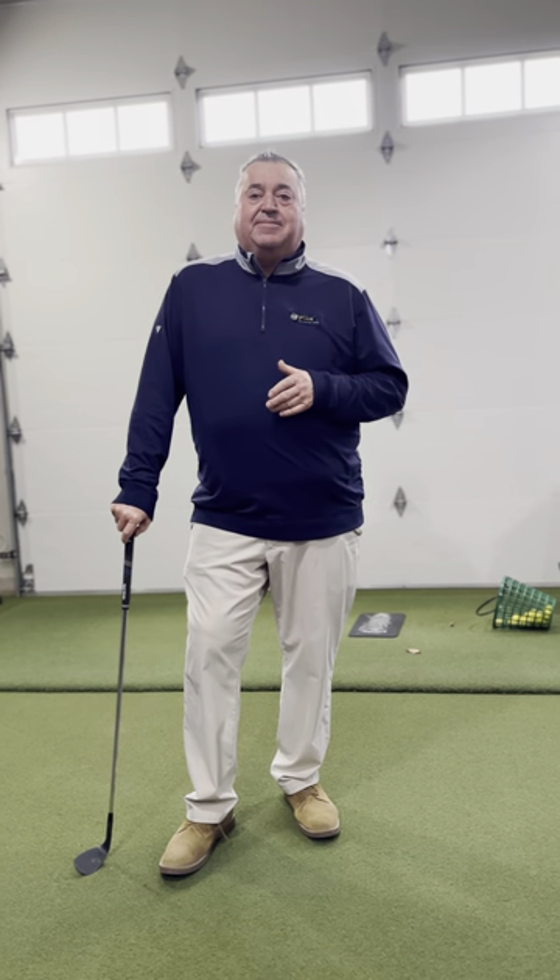Hey, it's Tad's Tips on Tuesday. We're going to talk a little bit about chipping and controlling the golf club.